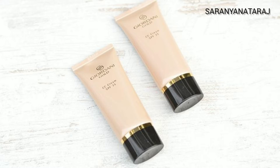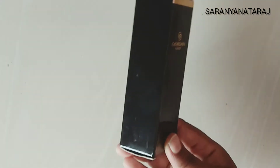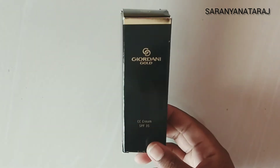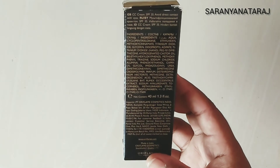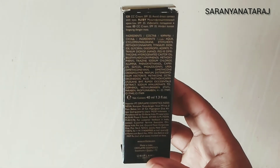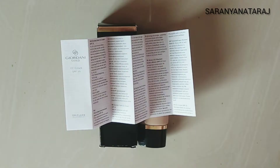We will review the Gold CC Cream. The packaging is a black and gold combination. In the cardboard box, there is a cream inside. It is glassy. The back side of the packaging mentions every ingredient used, manufacturing date, and price — all the details are mentioned.